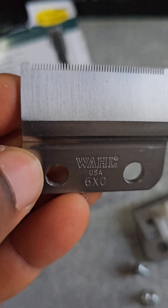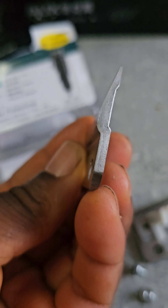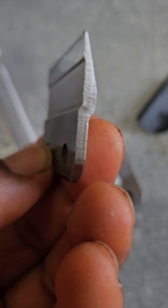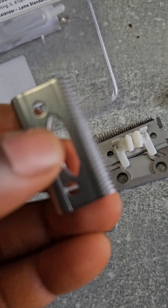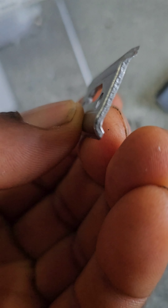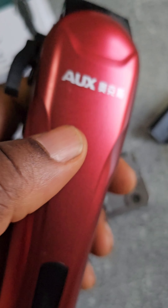This is the boarding clipper blade. This is the cutter blade of it. I might like to put it on this clipper.